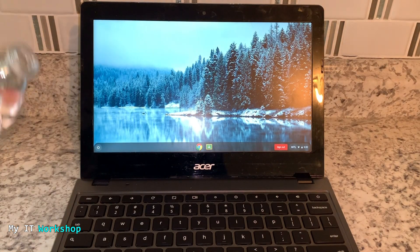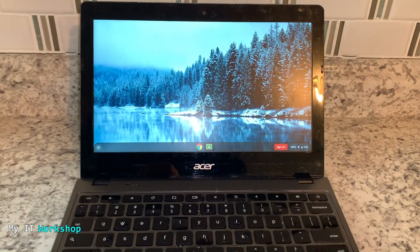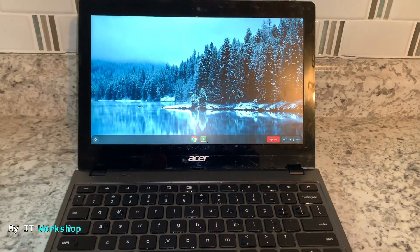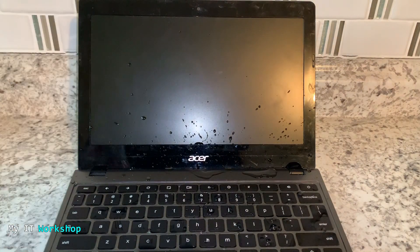I have water here — you might have juice or coffee. I'm going to spill the water over the Chromebook. As you can see it's still on; I can even press a key. Of course don't do this on purpose. I'm going to pour more water on it, and after a few seconds, as you can see, it's now dead — the Chromebook has shut down because of the water.